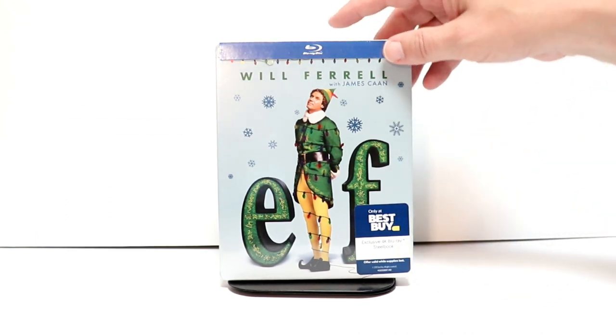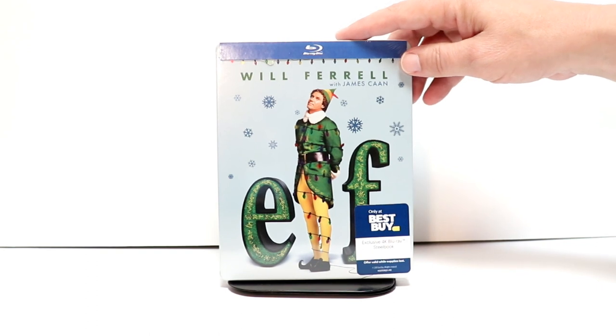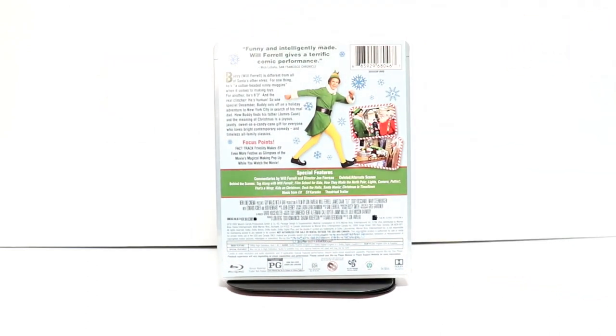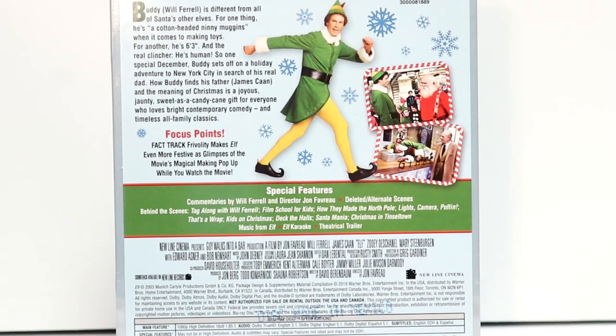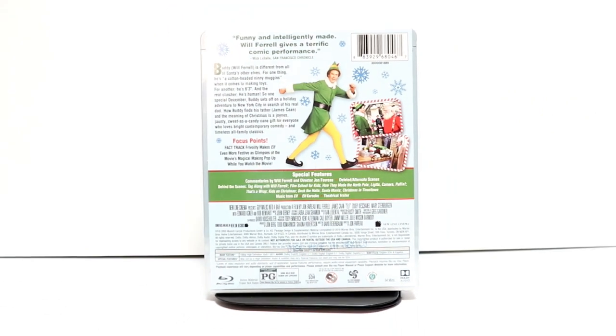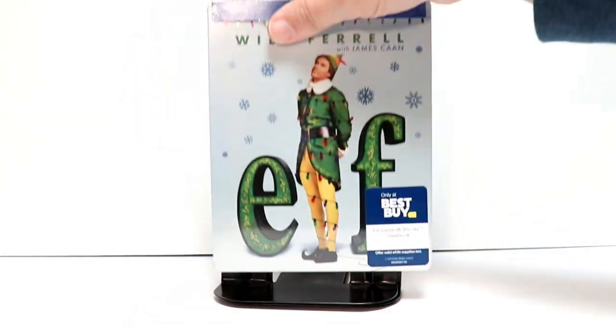But I'm very happy to have this one in my collection. This is the front, and here's the back. If you'd like to check out these special features, you can go ahead and pause and do so.